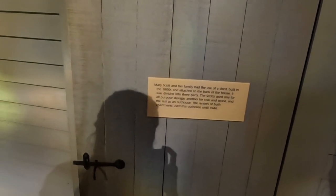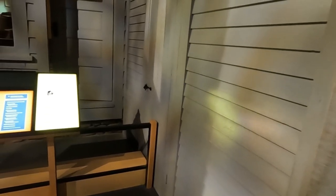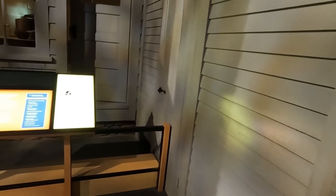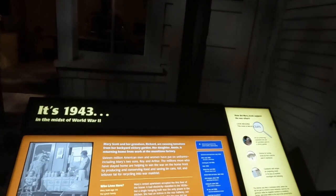So this was an outhouse. Mary Scott and her family had use of a shed built in the 1800s attached to the back of a house, divided into three parts: one was a shed used for storage, another for coal and wood, and the last part was used as an outhouse. This is an example of what the house looked like in 1943 in the midst of World War II.